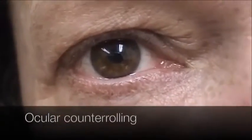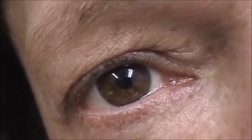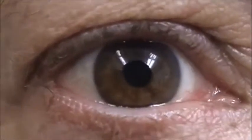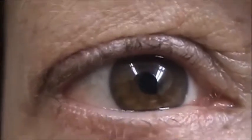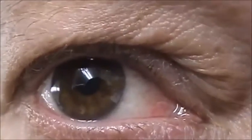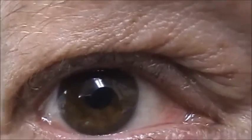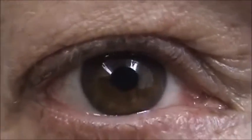We're just going to do some head rolling here for a second like this. Let's go back and forth like that. We're doing some, we're looking for ocular counter rolling here, rolling the head from side to side, each ear down. As you can see, the eye counter rolls nicely, although there are no torsional quick phases.